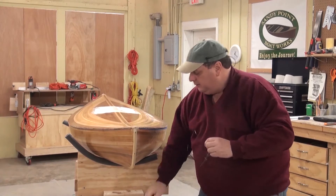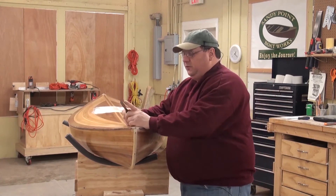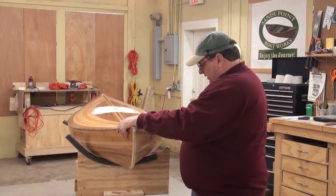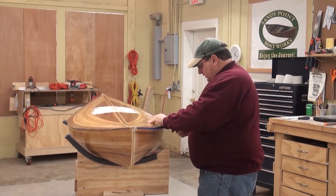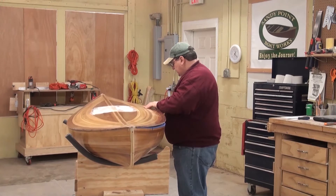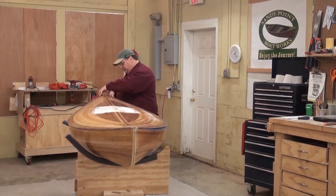Now we're going to pop this baby off. Be gentle — get yourself the widest chisel you can find and get underneath, preferably where you know the forms are. Just be gentle, don't try to get it all at once. Pop a little bit at a time and it'll come. Don't try to get both sides at once — work your way right around.